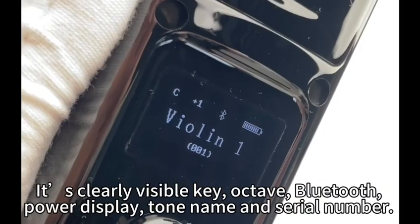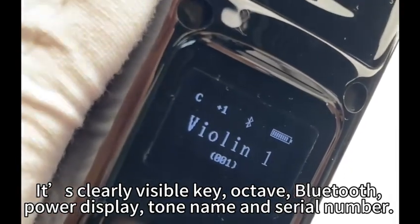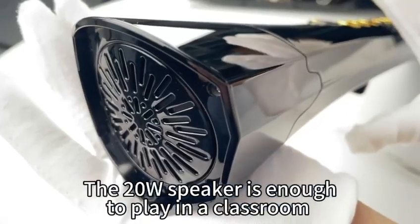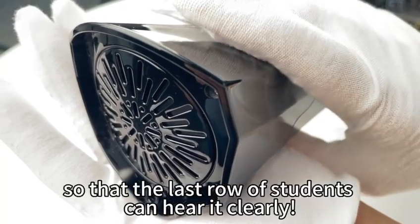LCD display: it clearly shows key, octave, Bluetooth, power display, tone name, and serial number. The 20-watt speaker is enough to play in a classroom so that the last row of students can hear it clearly.